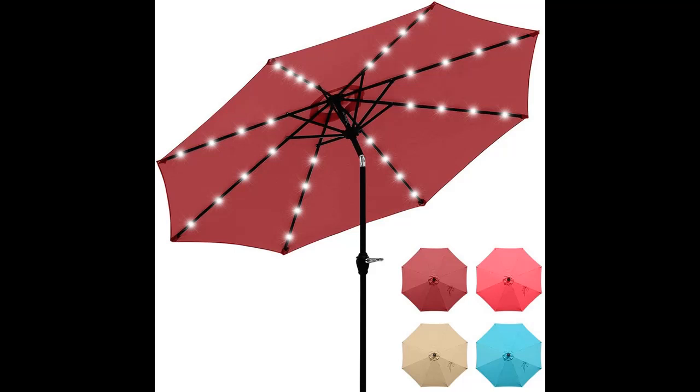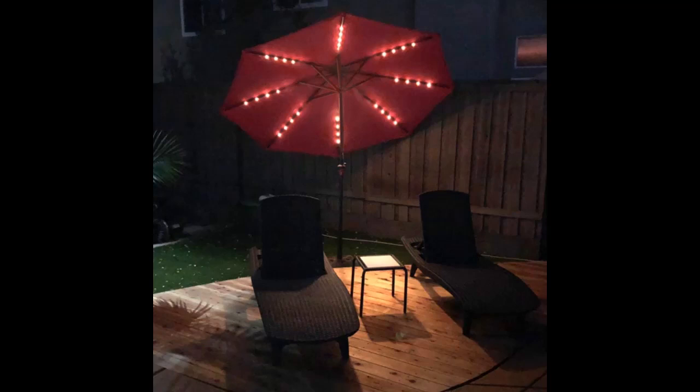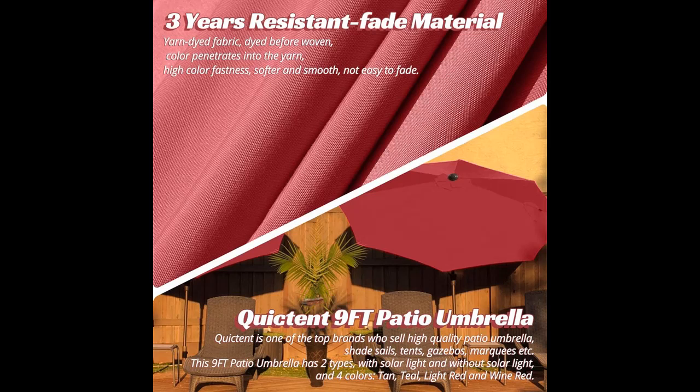Find or read reviews about the QuickTent 9ft Patio Umbrella with 32 Solar LED Lighted Outdoor Garden Table Canopy Market Umbrella for Pool and Backyard. We recommend that you do not buy unless you have read and studied this product until you are sure the quality is acceptable and you really want to buy. Don't forget to subscribe and press the bell to get instant notifications of all future uploads.